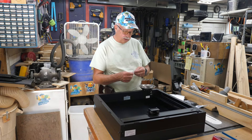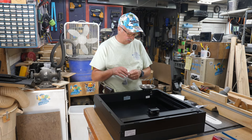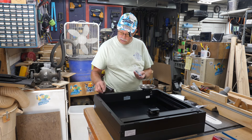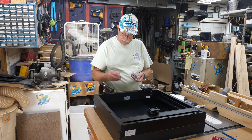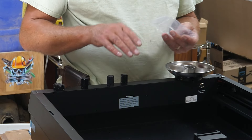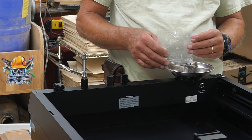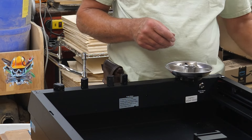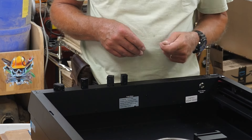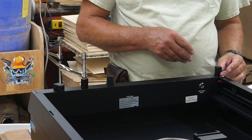There's a whole ton of little screws in here, so if you've got a magnetic parts tray that's a good place to use it. Dump all the screws into the tray so you can access them easily and set it in the bottom of the laser within easy reach. The first step is putting the enclosure corner supports in.